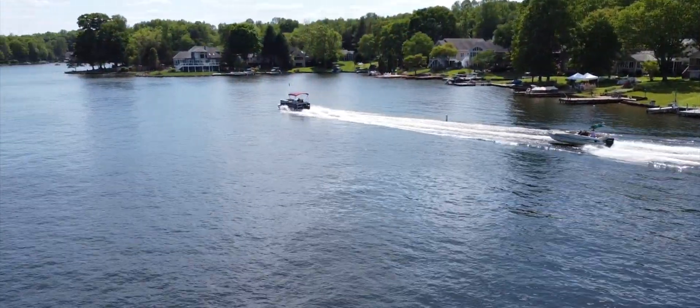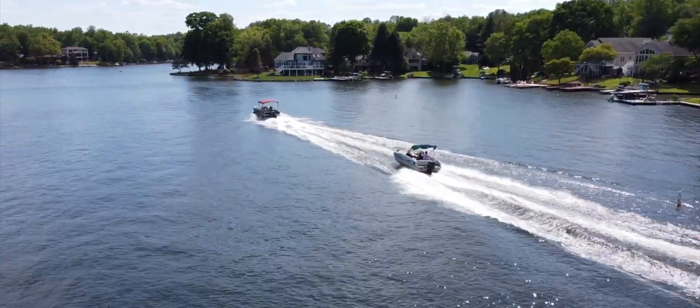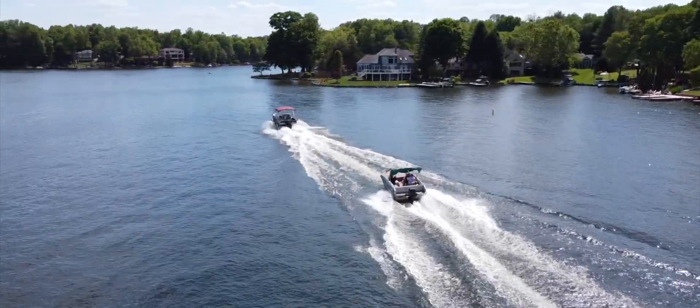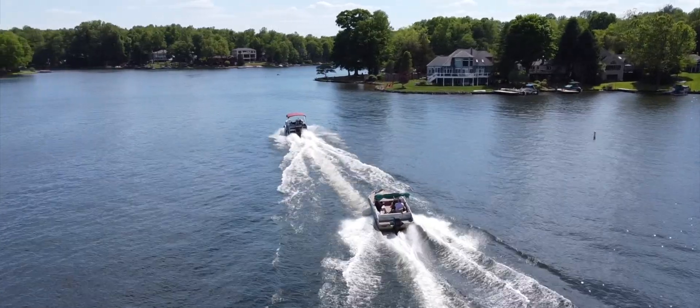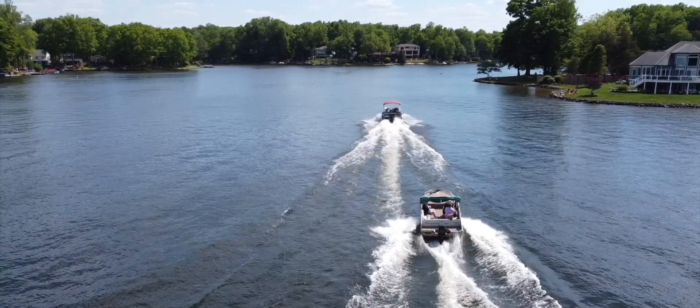I do a lot of chasing boats on the lake or jet skis, and in that case I basically need to use my mini 2 in sport mode in order to keep up, because that maxes out the top speed of the drone as it travels.